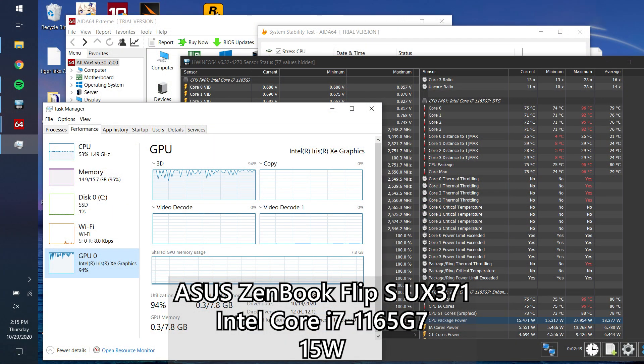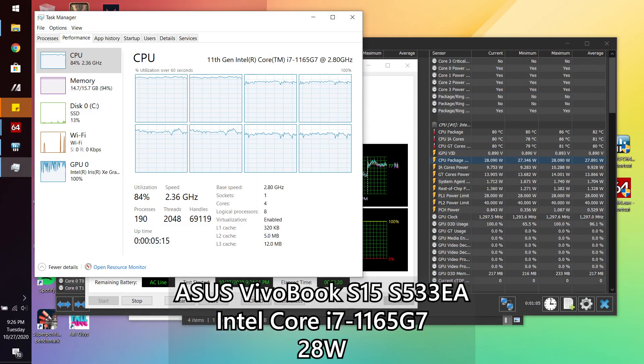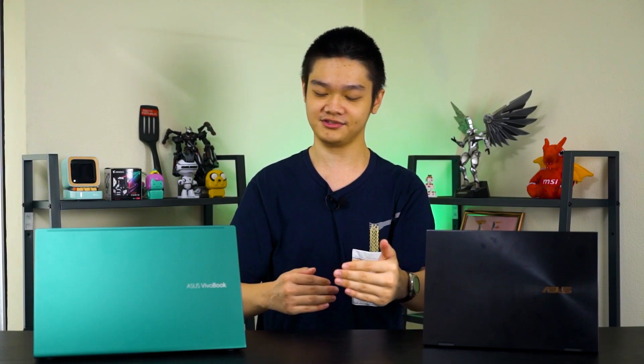At this point we can draw a conclusion about what's going on between the 15-watt and 28-watt versions. Looking at the AIDA64 stress test screenshot, the 15-watt version can only sustain 100% GPU utilization, but the CPU is only at about 55% max. Whereas for the 28-watt version under the same test, the GPU can reach 100% utilization and the CPU can reach up to about 85% utilization. This means the 28-watt version has a lot more headroom in terms of CPU, so if you are playing any CPU-intensive games, it will obviously perform much better.